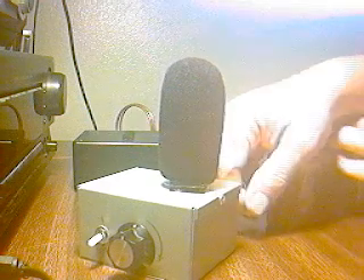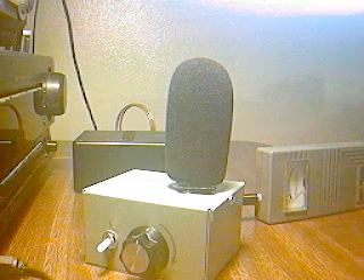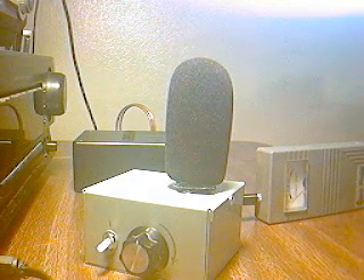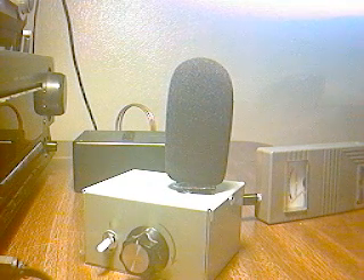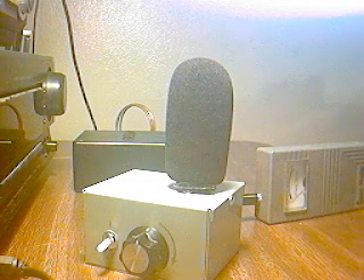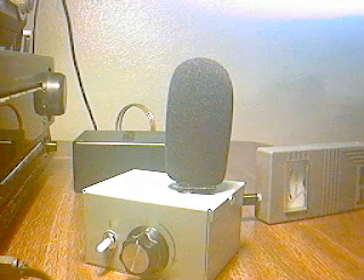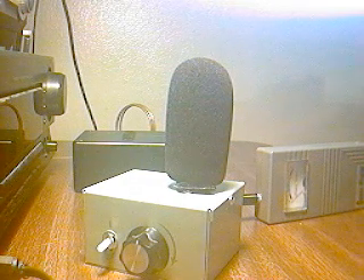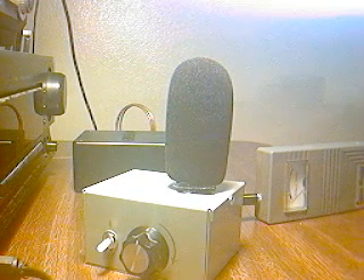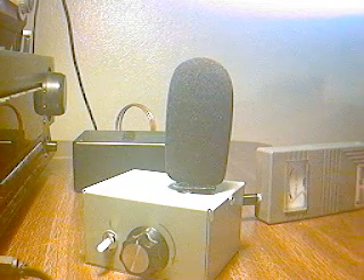This is the infrasonic microphone. This microphone has a frequency response of 0.05 cycles up to 20 cycles. It uses the Honeywell transducer, and the circuitry and transducer can be seen in a PDF on the web by Jeffrey B. Johnson. Just Google Jeffrey B. Johnson Honeywell and you'll get the PDF to pop up. That's what's in here.